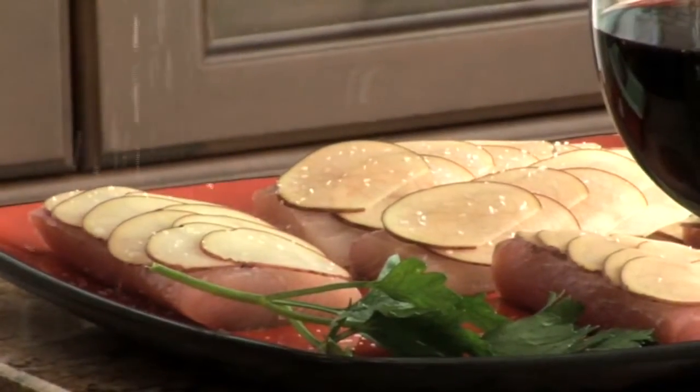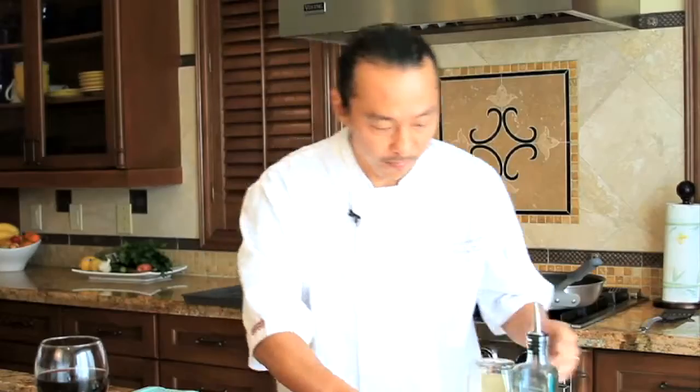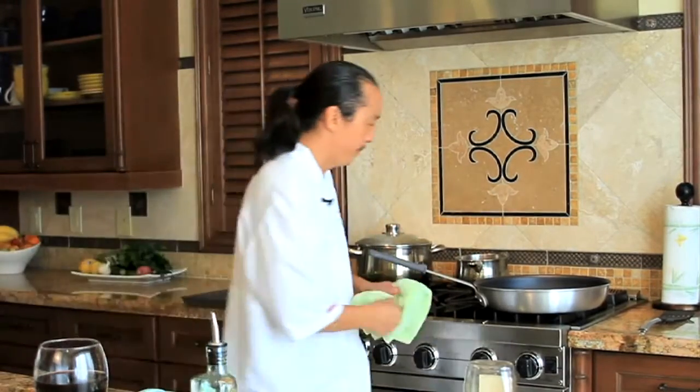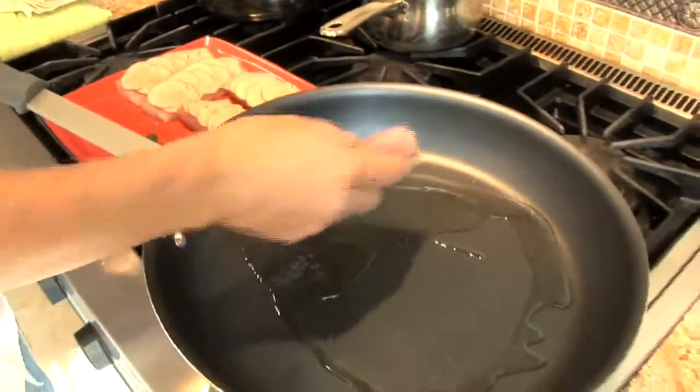Then we're going to go into a nice hot non-stick pan at about medium high heat with a little bit of olive oil. We want to make sure the heat is higher so it can sear the potato scales on top of the fish and give it a nice caramelization for about three to four minutes. Then we'll flip the fish over for a couple more minutes, put it on a baking pan and into the oven at 350 for about another two to three minutes. We're going to put the potato scales down so we can sear it in.